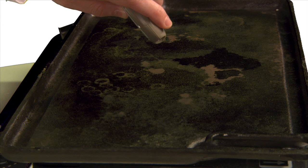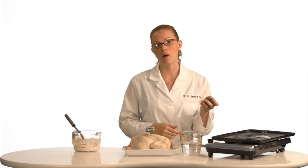I just press a button and point the thermometer, and it tells me that my griddle is 184.3 degrees Celsius. Perfect for pancakes — but how does it work?